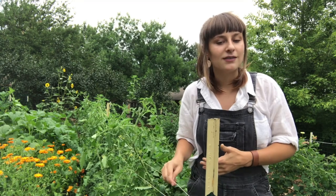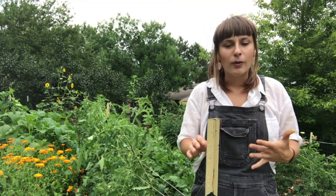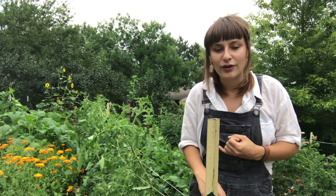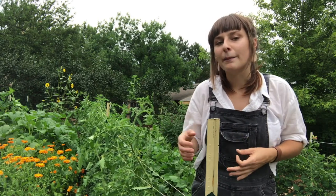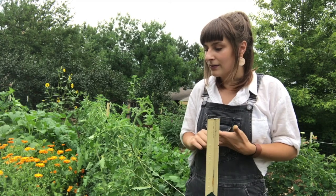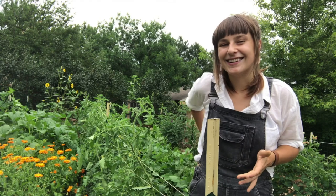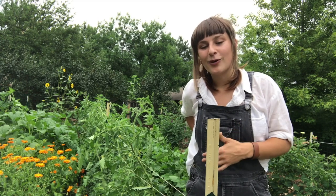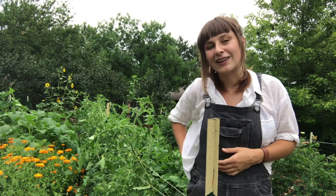Whether it's with your indeterminate tomatoes, your cucumbers, your pole beans, or your peas, it's a great way to maximize your square footage, increase yields, help your plants reach up into sunlight, prevent diseases, and make harvesting a little bit of an easier, less back-breaking task. This video will go over a few ways that you can trellis those plants around your garden.